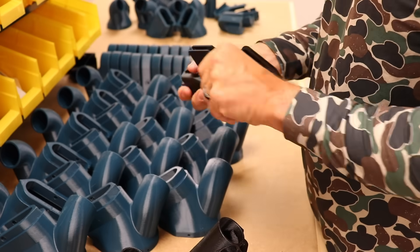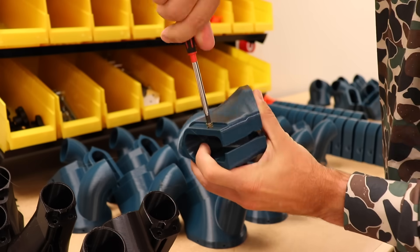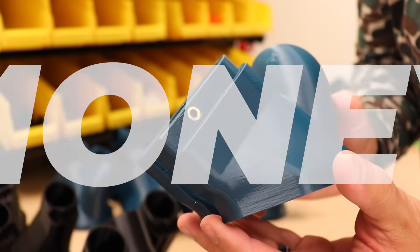Also, don't forget about post-processing — supports, cleanup, and sometimes adding hardware. All of these things take time, and as we all know, time is money. When you multiply that across many printers, you can see your passive dreams start to evaporate.